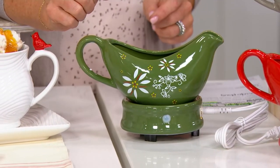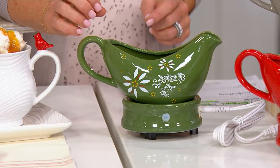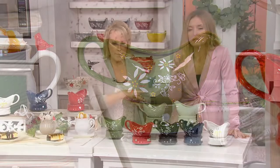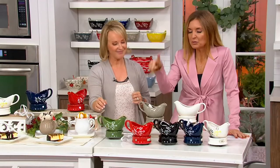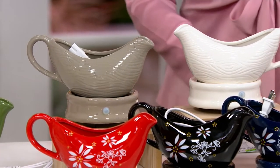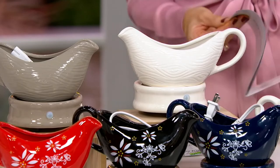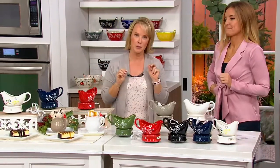So you gift it to somebody and make sure you tell them it's also a mug warmer. Most of us who entertain have a seat and then we're immediately up. It's one less thing you're going to have to do because the gravy's already warm. You don't have to have a plug nearby the dining room table — because two hours. We could unplug all of these right now, and in two hours you could come back and check, and it would still be warm.